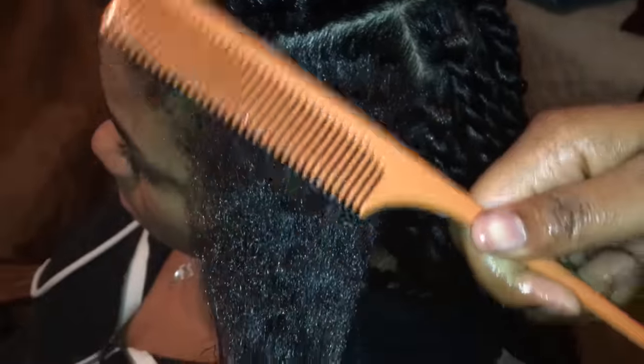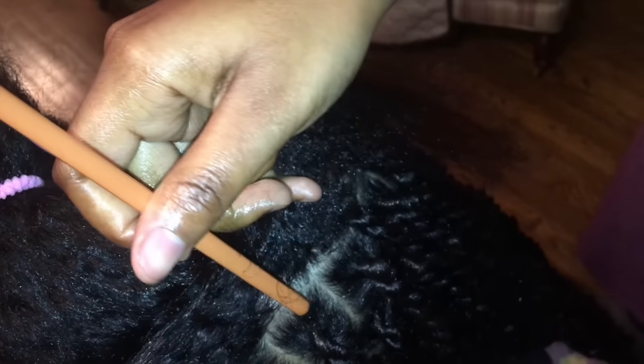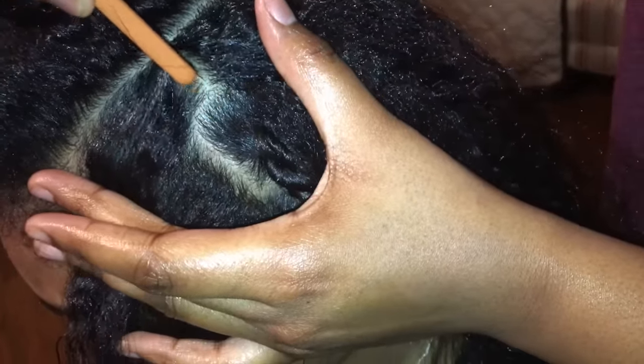The first thing you're going to do is take your red tail comb and begin to make your part. Your part will have to be in between the two twists under it, so it will become a window. Take your comb and go straight up the middle of one of the twists. Make sure your part is very clean and very precise, because you don't want your parts looking crazy — you want it to be very organized.